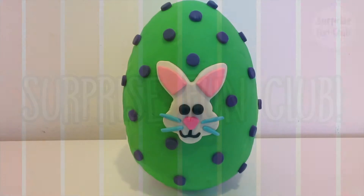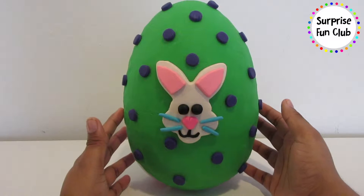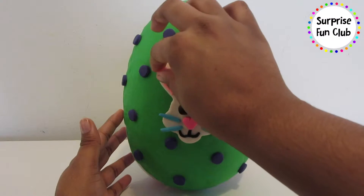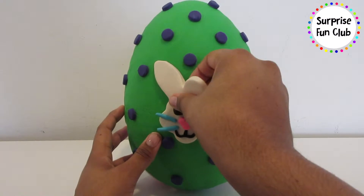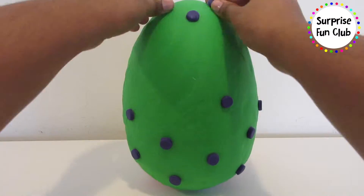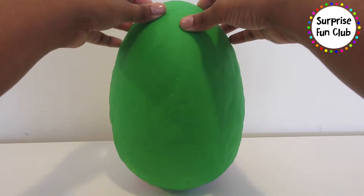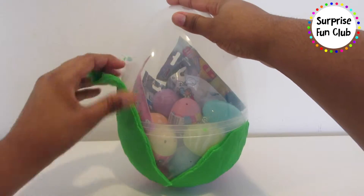Hi guys! So in today's video we're gonna be opening up this surprise Easter egg with a little bunny on top. Let's start peeling off that bunny, take off the little pink ears, let's just take off the whole bunny. Now let's take off these purple polka dots — there we go, get rid of all of the polka dots. Now let's take off this green Play-Doh and see what's inside of our surprise egg!